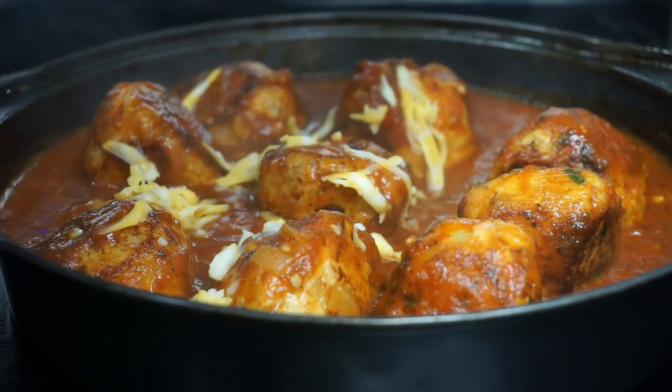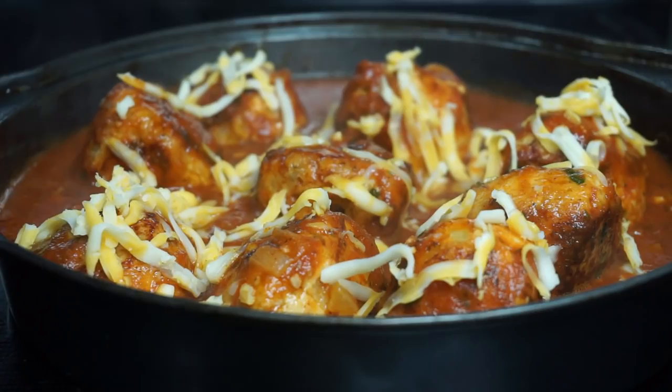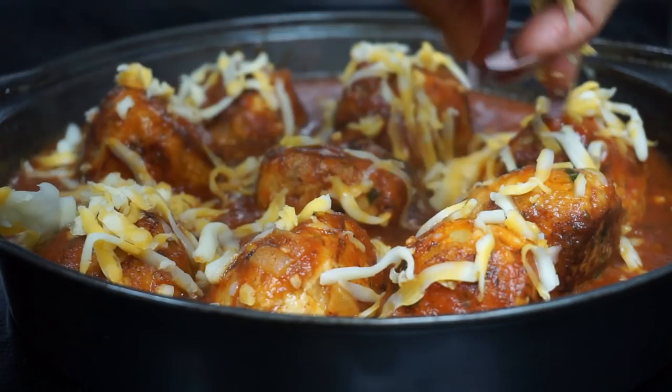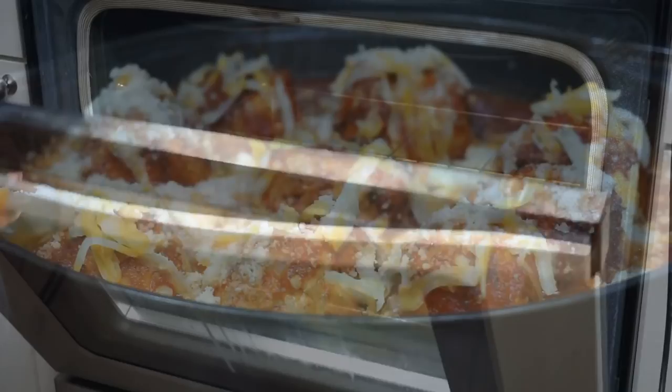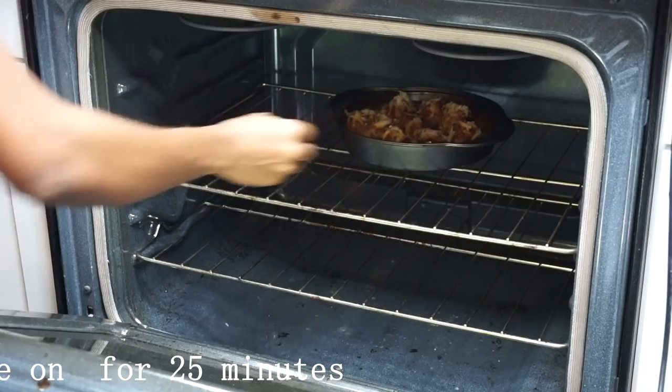Now I'm going to add the cheese on top. I'm using Colby Jack cheese because that's what I had on hand, but if you have another cheese you prefer, you can use that. I'll also be adding some grated Parmesan cheese on there as well — you can add more cheese if you like. Once you're done, bake it at 430°F for 25 minutes.